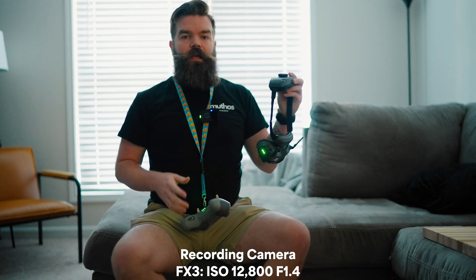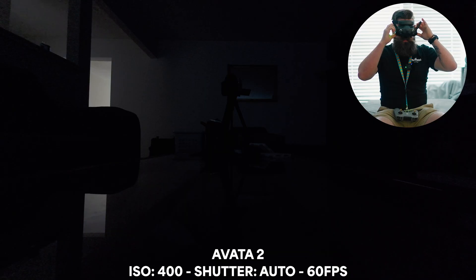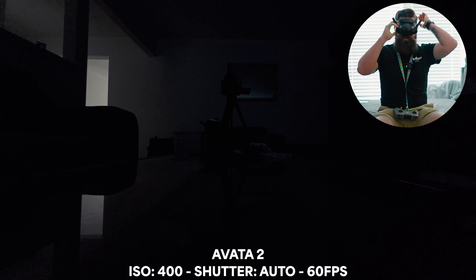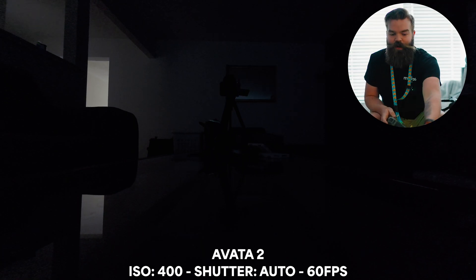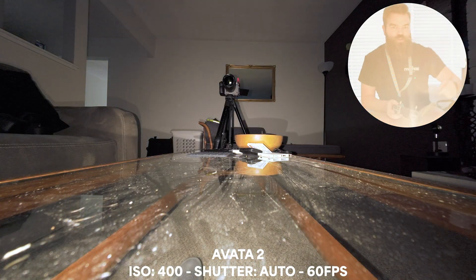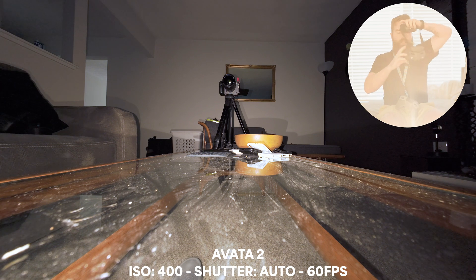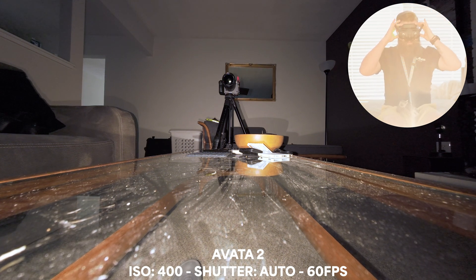I've got the drone turned on, and I'm going to hit record so that you can see how dark it is in this room and what my drone is actually seeing. I've got my max ISO set to 400 — that's normally the highest that I'll go with this drone. As you can see, it is incredibly dark. So now we're going to turn on the light. And boom — oh my goodness, this thing is so bright. Look at how bright that thing is. Holy crap.